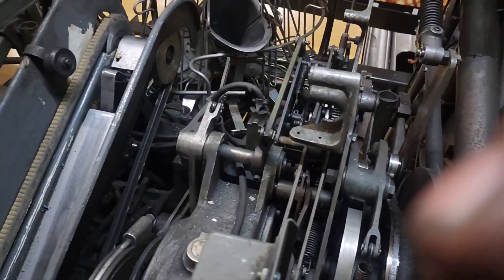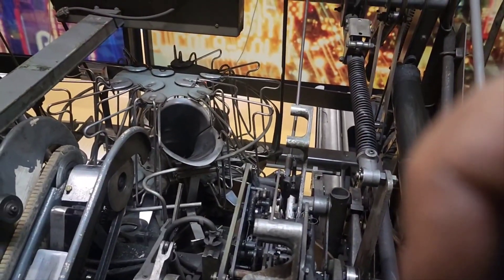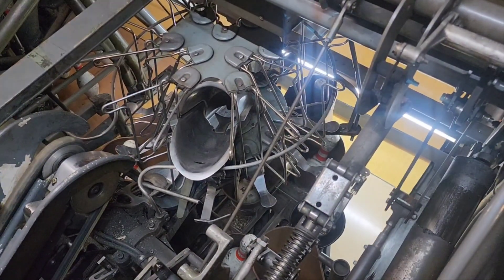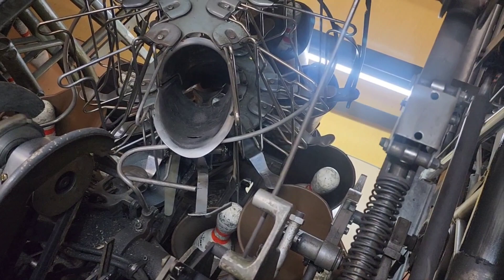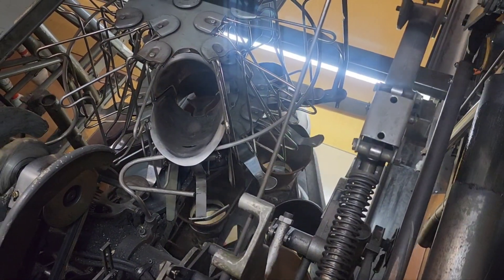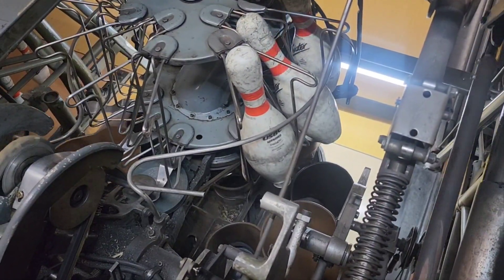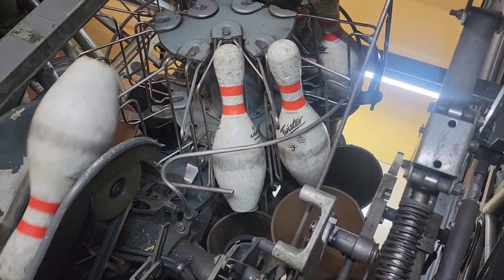Alright, we're moving along to pin setter number three. The note on the board says the machine is stuck in second ball, so we're going to go ahead and turn it on, cycle it, and see what happens. There was first ball, second ball, cycle again, first ball, and second ball. Not seeing anything yet.